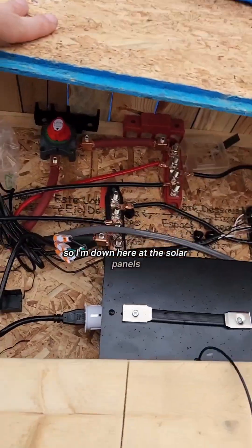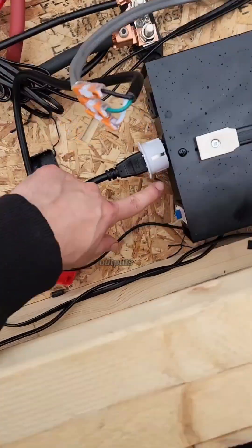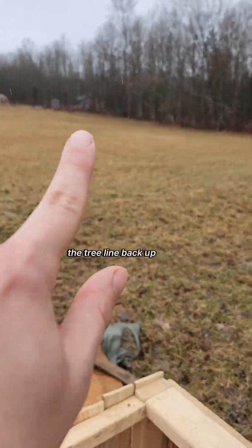So I'm down here at the solar panels — this is my electrical box. Right here's the transformer: it intakes 110 volts and outputs 240. I got it spliced into the power line, and the power line follows the tree line back up to the shack.